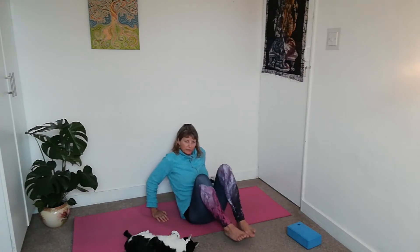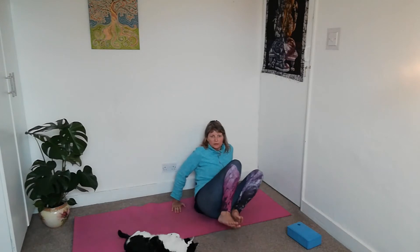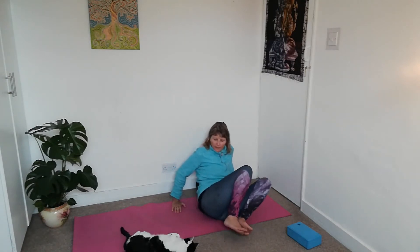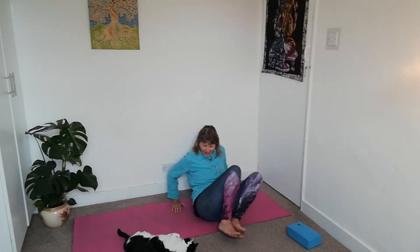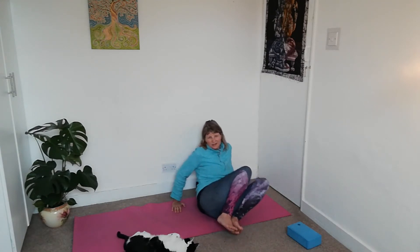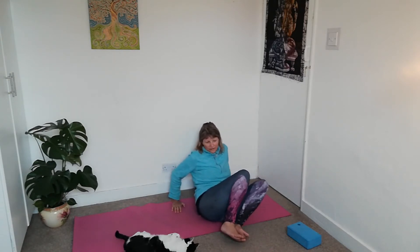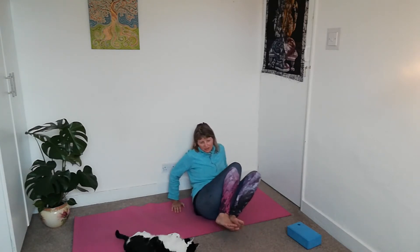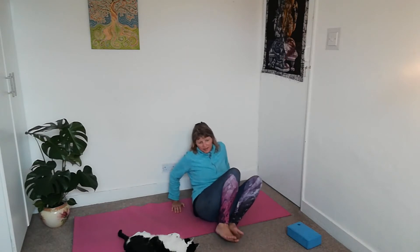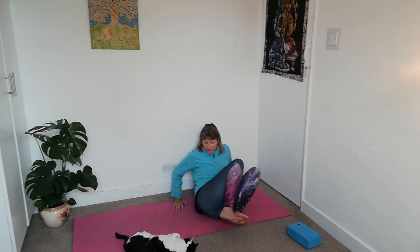Bring your feet onto the ground and we're going to go to the other side. It feels quite nice — it's a deep massage, but the point right in the middle there, where it sometimes feels a bit sensitive, is an acupressure point that releases tension. And then change direction if you didn't already.